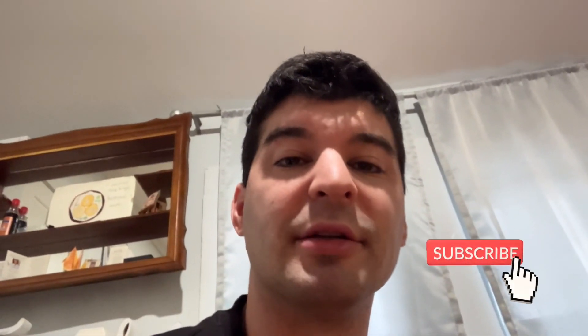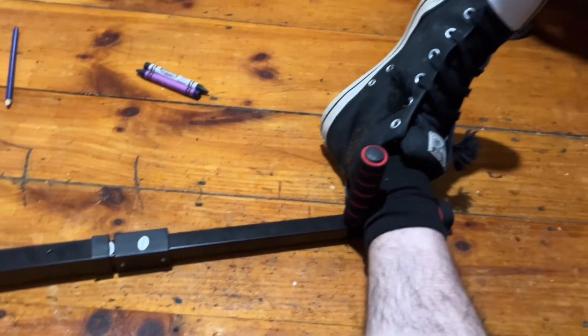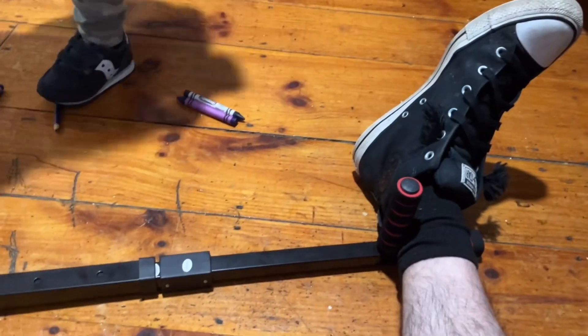Hey guys, Banzai here. So the piece of equipment I'm actually using is a leg stretching bar. As you can see, my legs go right behind these pedals here.